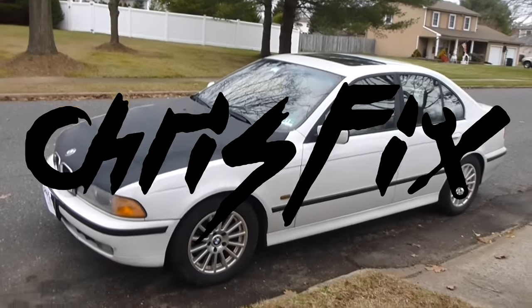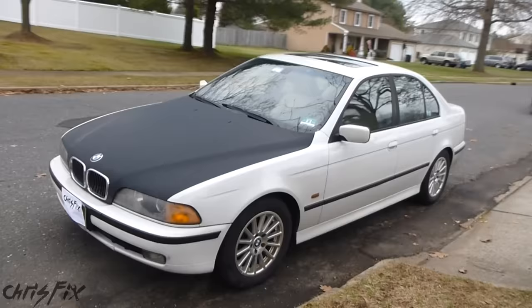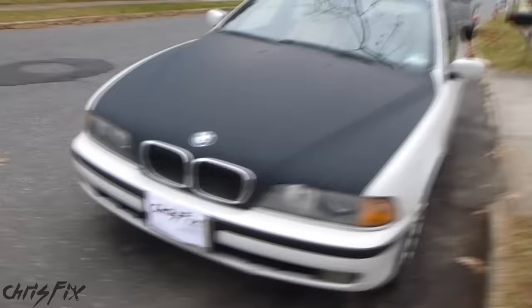Hey guys, Chris Fix here. Today we're going to flush the coolant on this 2000 BMW 540i. We'll go through all the steps to get all the old coolant out, then flush the whole cooling system, and then put brand new antifreeze in. So let's begin.